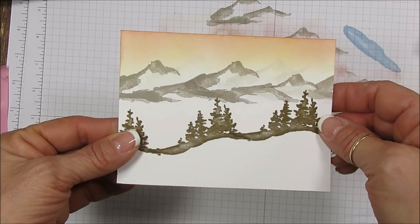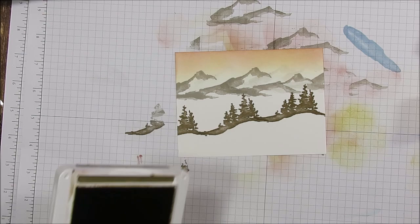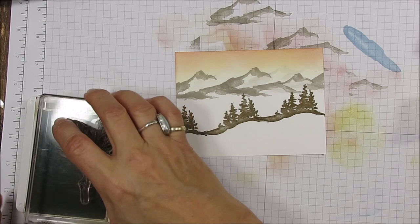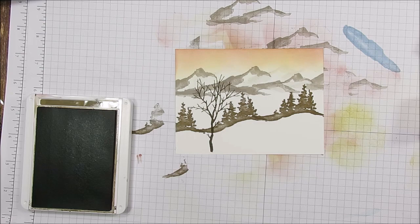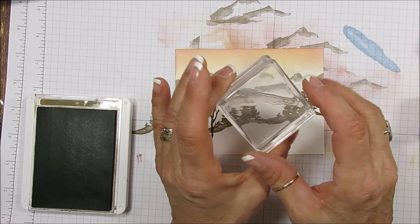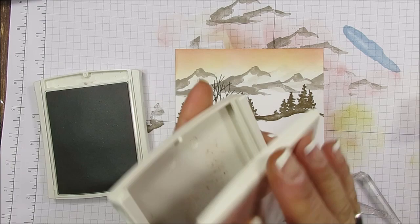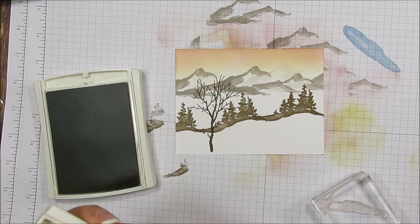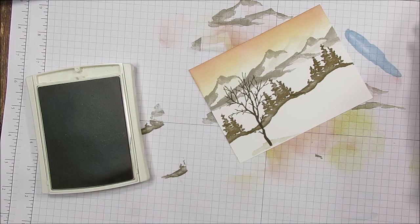Now I've got that pretty sunset. Let me bring in this post-it note mask. I'm going to do the big trees first — I call them the naked three because they have no leaves, nothing. They're in Soft Suede also. I'll place them right here. Now let me bring in this piece — I call it the ground — and I'm going to use Sahara Sand for it. Let me close those ink pads before I get a fiasco with my sponge.